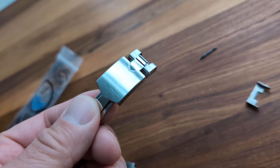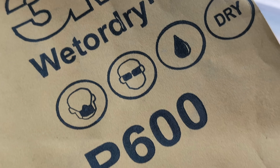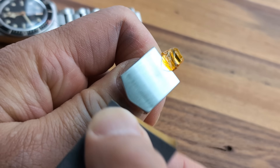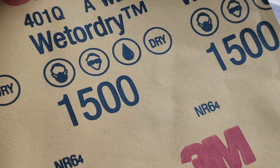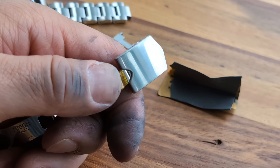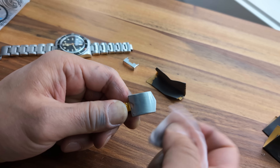Uncle Straps offers a custom clasp but I prefer to keep the Tudor one because it's really nice with the ceramic ball bearings — luckily it's a direct swap to the new bracelet. We do need to refinish the clasp, though, so I decided to try refinishing it myself. I started with 600-grit sandpaper to get most of the deep scratches out, then switched to 1000 and eventually 1500 grit, working my way up to make sure all deep scratches are gone. Then I switched over to a Cape Cod cloth to take away the fine swirls and get the surface to a good shine.